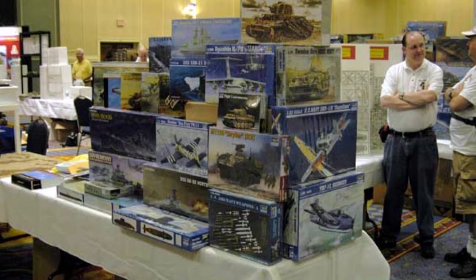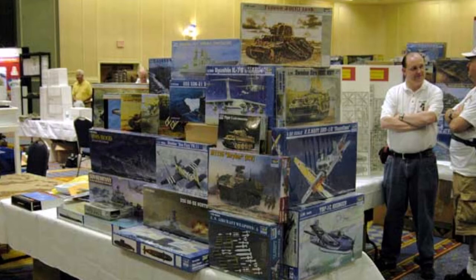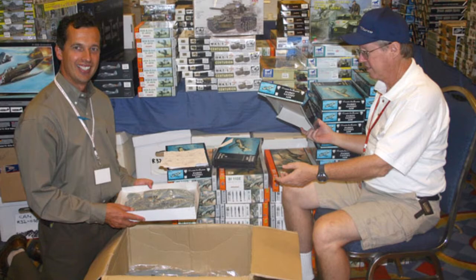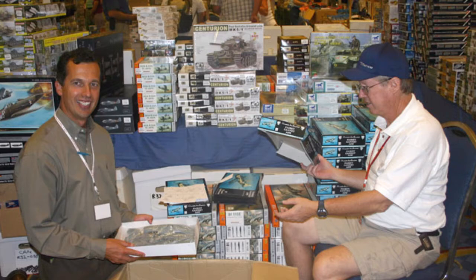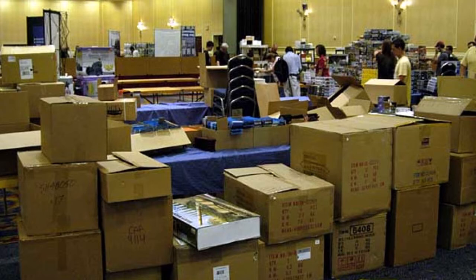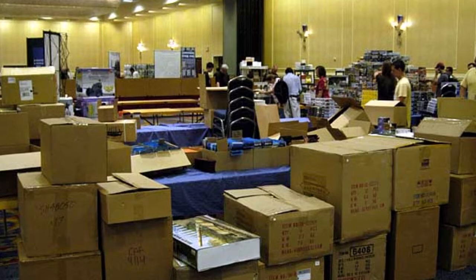I get the opportunity to go to the IPMS Nationals quite frequently, and 2007 in Orange County was no exception — what a great opportunity that was. I went with my friend Chris Allred and we were just going to enjoy being at Nationals for once, but I got contacted by my friend Loic Antheon. He asked me if I would be interested in doing some airbrushing demonstrations, and I told him sure, that would be fine.